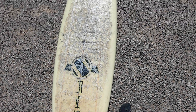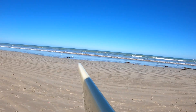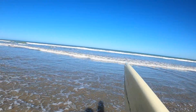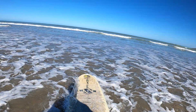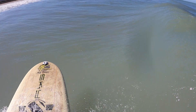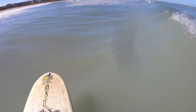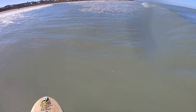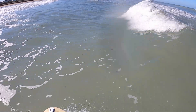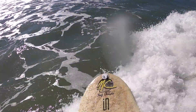Beginner surfboards are generally longboards or foam boards and these boards serve their purpose perfectly. They're designed to be stable, to make paddling easy and to make standing up as easy as possible by giving you a stable platform to stand up on. But eventually as time goes on, your skill might start to outweigh what that board allows you to do. And that's when it might come time to say goodbye to that beginner board and look for something more advanced.